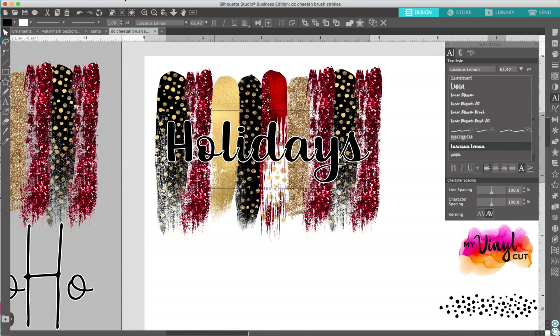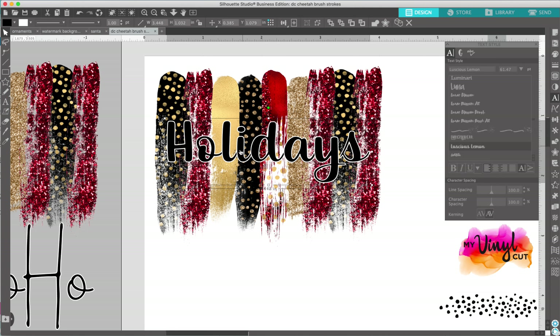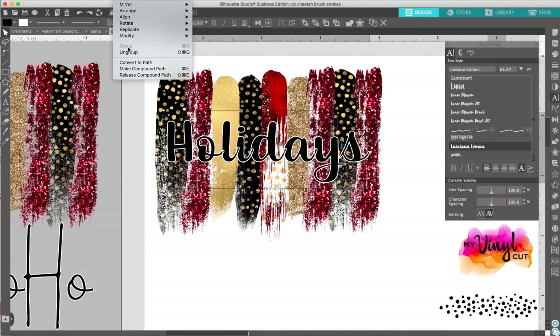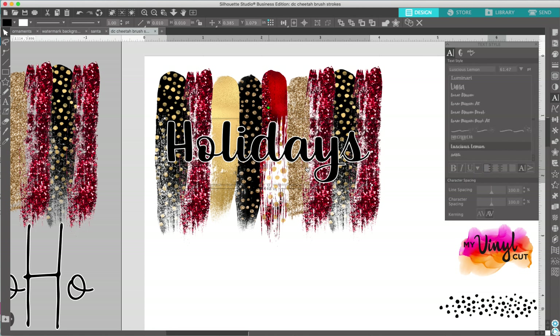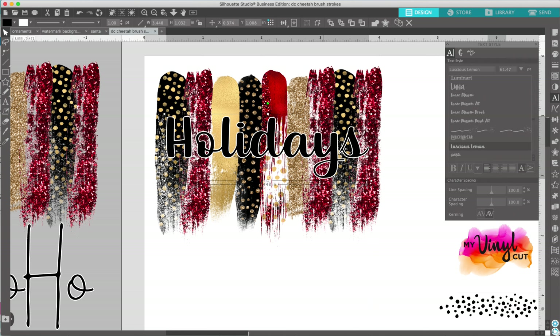Here are some things I can do. I can go Object > Convert to Path — it doesn't necessarily weld it, but it does some neat things, so you might want to use that technique. You can also go Object > Modify > Weld, and then there you go. You weld it and then it automatically has that white offset. You always want to group it after you weld it, because then when you go to move it around, it stays together.